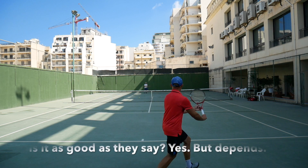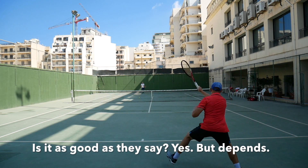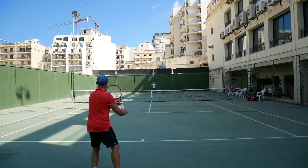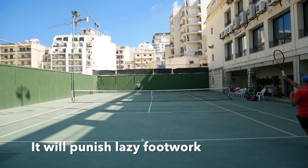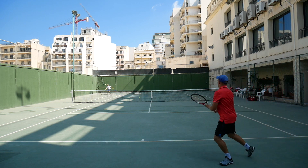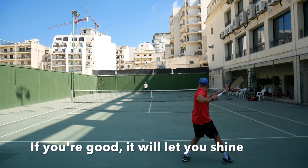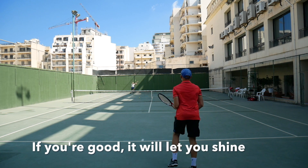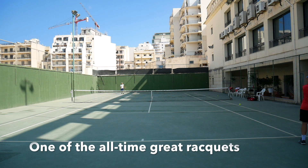The question about value — is it worth it? Well, it depends on your game and what you value in a racket of course. This is not a magical solution and won't help you fix your technique, but if you have good strokes, great technique, no issues generating your own power, and you like that brilliant touch and feel you get from this frame, I think there are not many better rackets on the market.